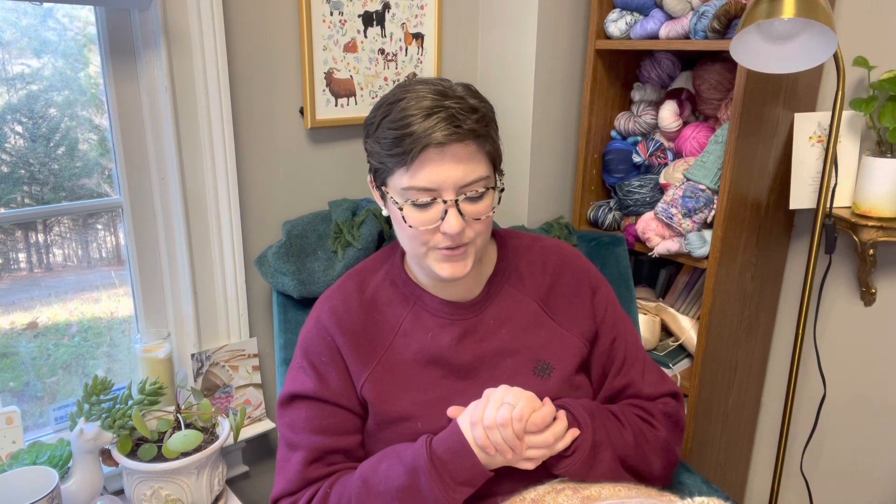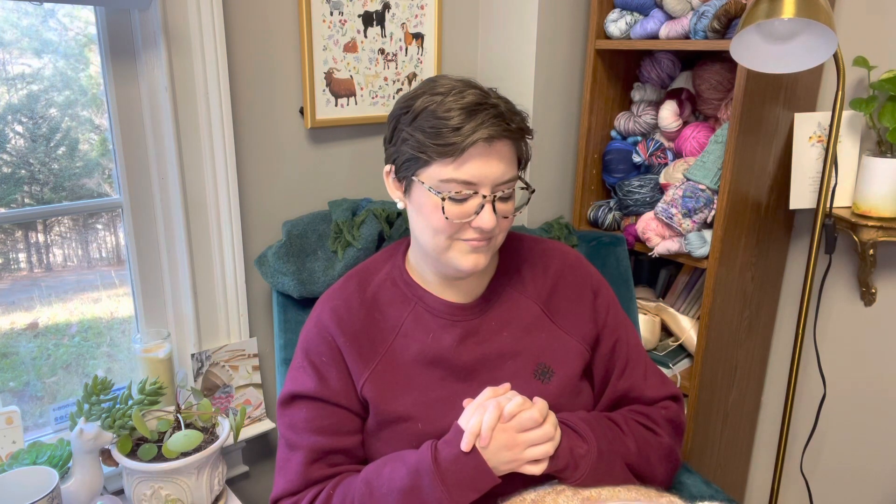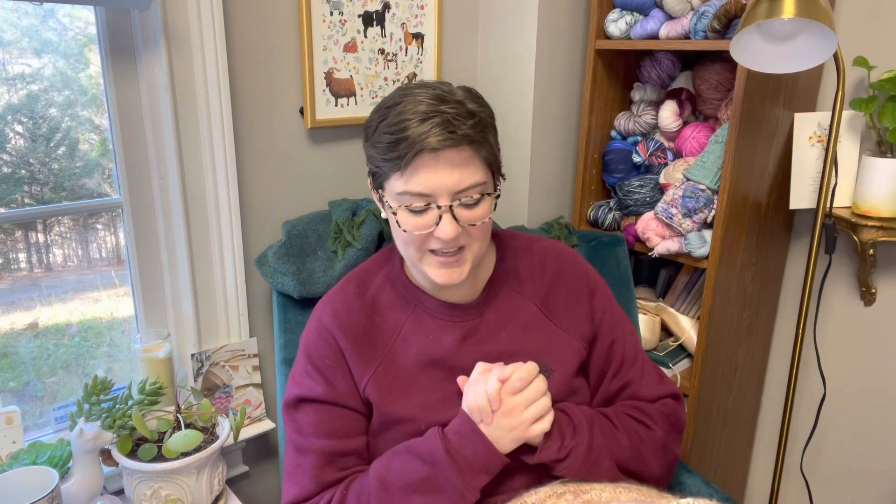I'm grateful to the truck drivers that transported the fiber from the mills to the dyers. I'm very grateful to the beautiful indie dyers, particularly who dyed this yarn — one that was dyed especially for me for this sweater. I'm particularly grateful to those indie dyers. Falling Leaf Fibers, particularly, put a lot of care into dyeing this yarn for me.